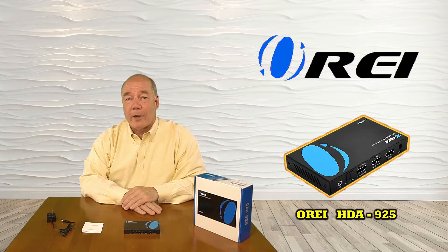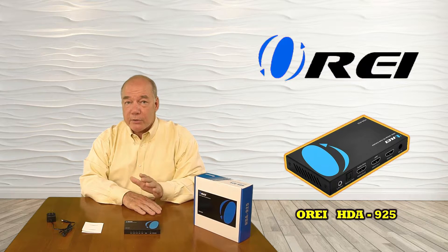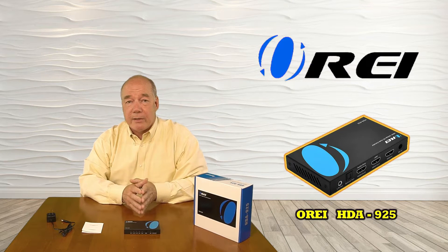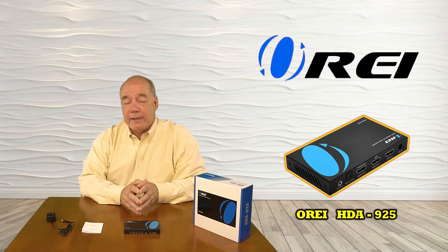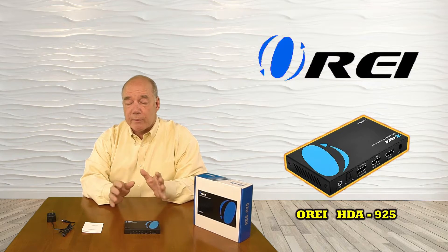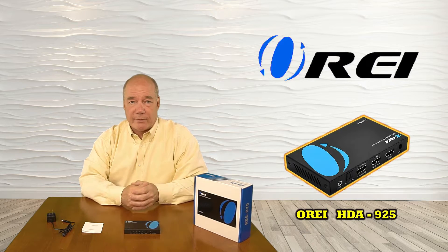The product features three different audio output options including analog, optical, and ARC, which is the new standard you'll use with a lot of the newer gear. It also supports the latest HDMI standards — it can stream at 18 gigabytes a second and features an EDID switch on the front in case you need to make adjustments for synchronization between your input and output devices.